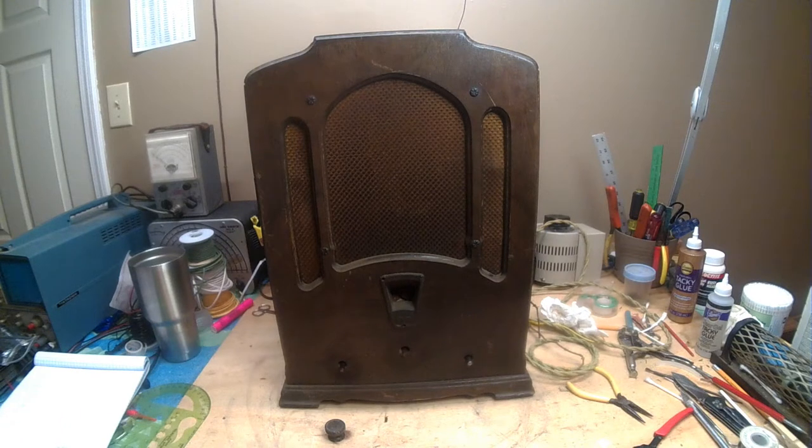Hello boys and girls, welcome back. I want to start a new series on a new radio. I've had this radio, gosh, probably 7, 8, maybe even 10 years. When I put it in storage, it was working.